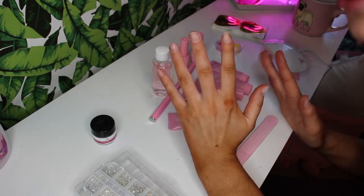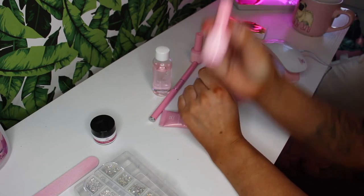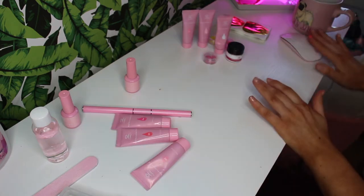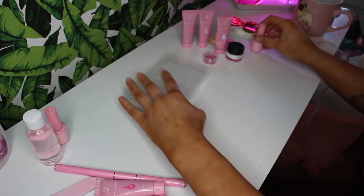Nails are filed — not the greatest, but whatever. I am then going to go in with the base coat that the kit includes. Now that I'm thinking about it, I probably should have also sized up the dual forms, but I'm going to take it one step at a time because I really struggled with them last time. So I'm going to set this off to the side and go ahead and size up our dual forms.